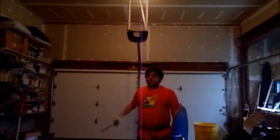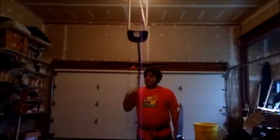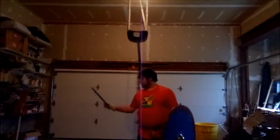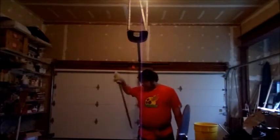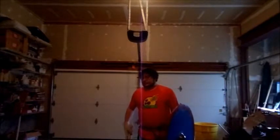I would argue that if any way to draw is disruptive to formations, it's going to be drawing from the left, not drawing from the right.